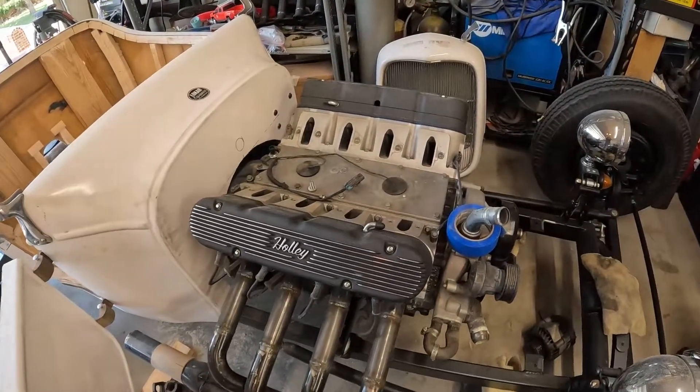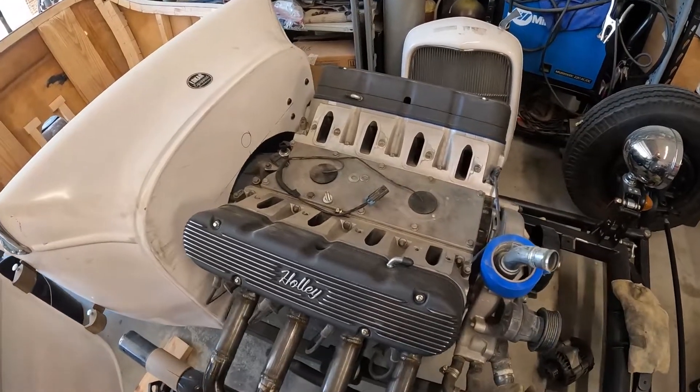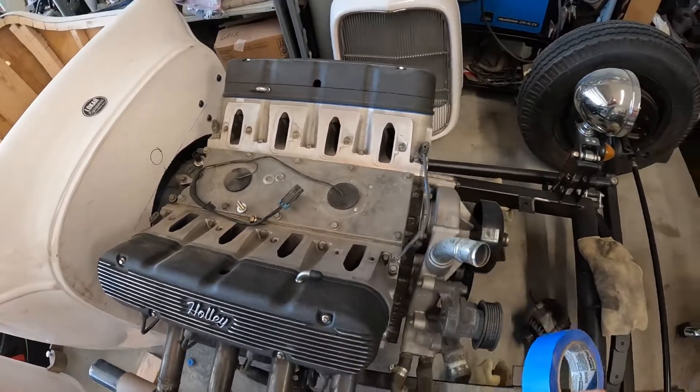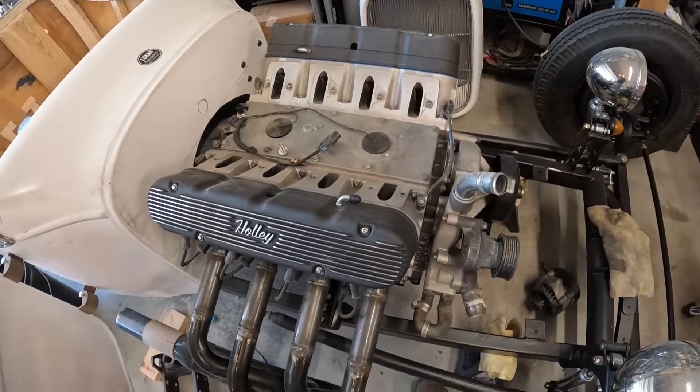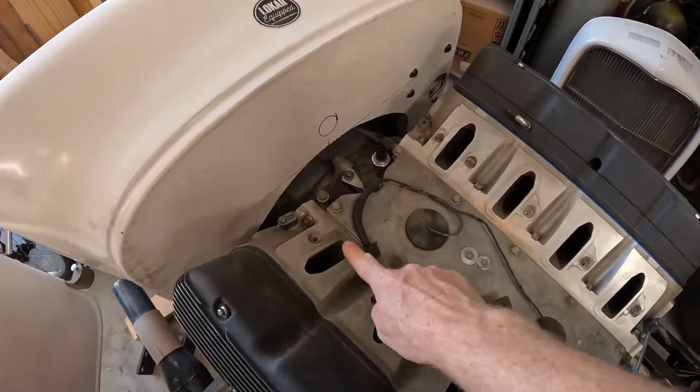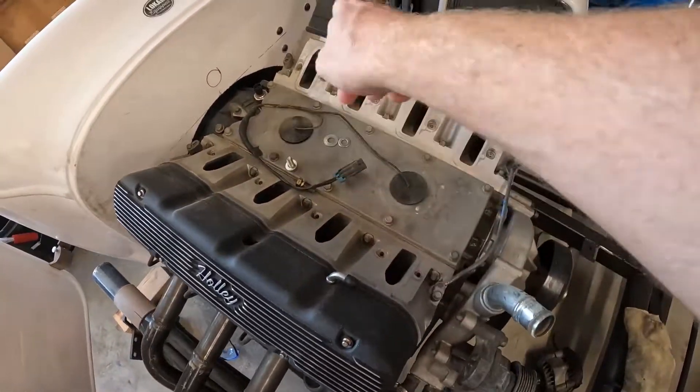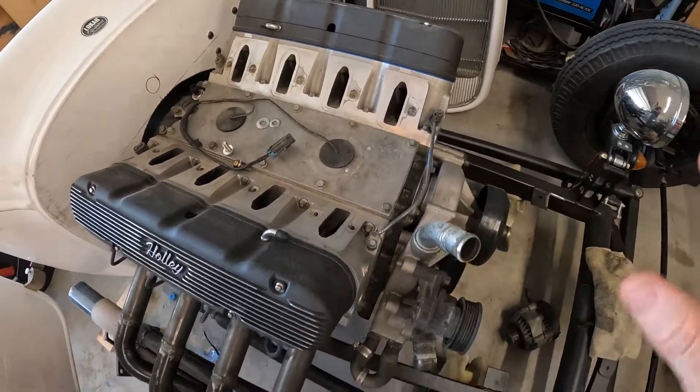Let me turn the camera around — make sure to hit that like and subscribe button while I'm doing it. All right, so here's my T-bucket that I've been working on with an LS. This is the LM7 5.3 liter. You can see from the factory this has the rear steam ports not blocked off and connected in the front.